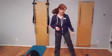Today we're going to do a variation on the cross crawl. Let's get started. Go ahead and grab your sip of water. Cheers.